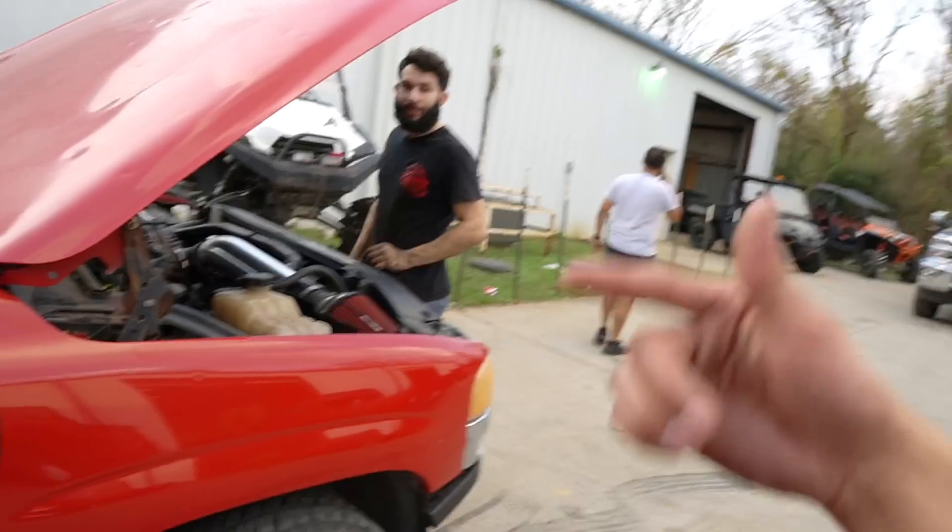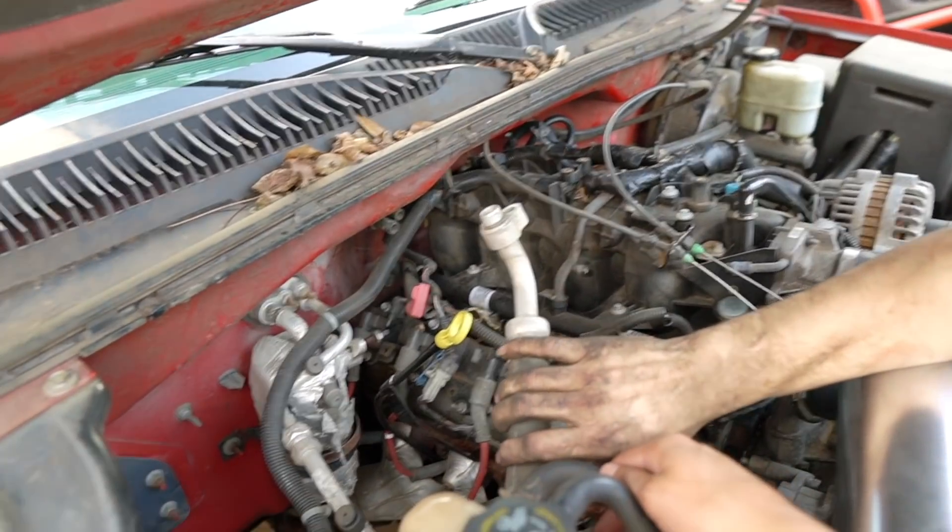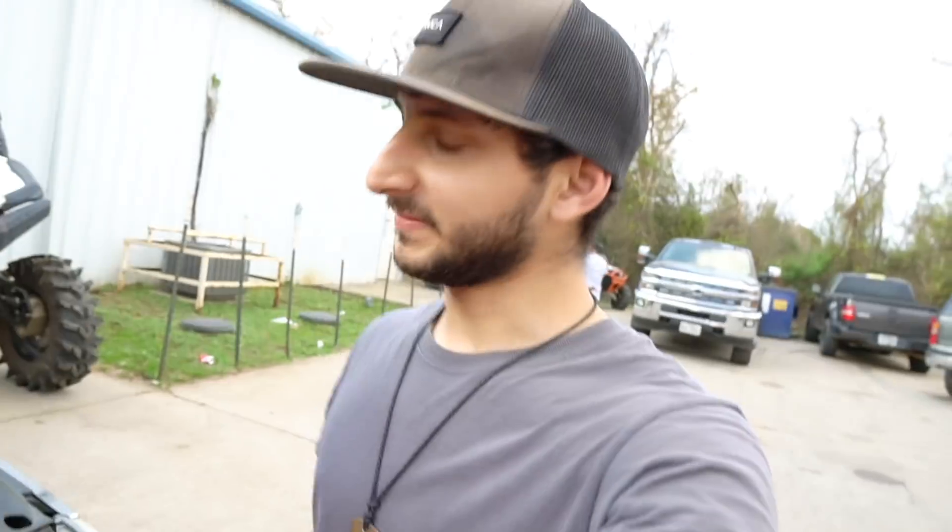You do AC too? I don't think I have AC. No, you don't have AC. You definitely don't have AC. Well, I guess that's something that really has to happen.